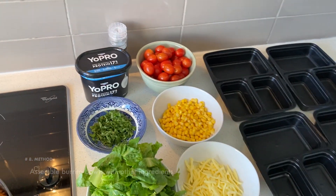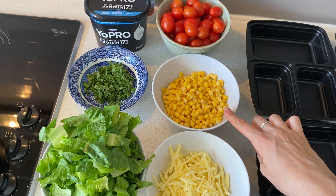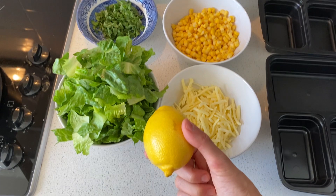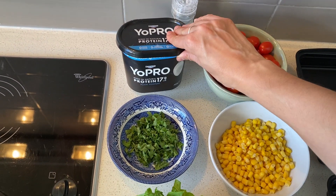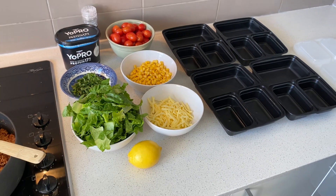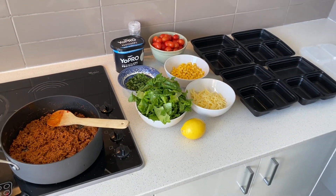The add-ons I've chosen are cherry tomatoes, corn which I've already drained and rinsed, some light tasty cheese, a lemon wedge — you could also use lime — a cos lettuce that I've sliced up, some coriander, and I'm also going to add some Yopro yogurt. It's quite a versatile recipe; you can really choose whatever add-ons you want. I'll show you how I assemble all the ingredients now.